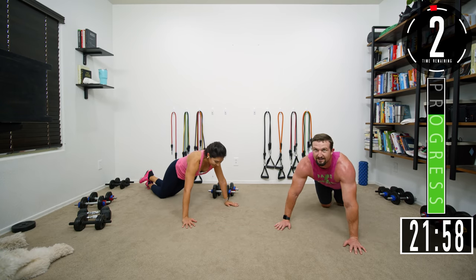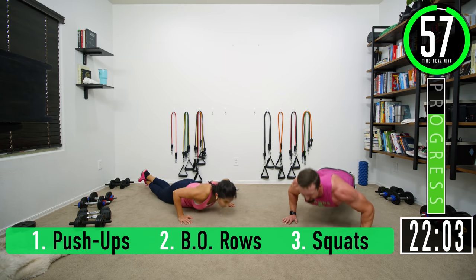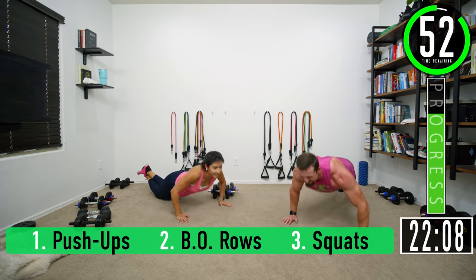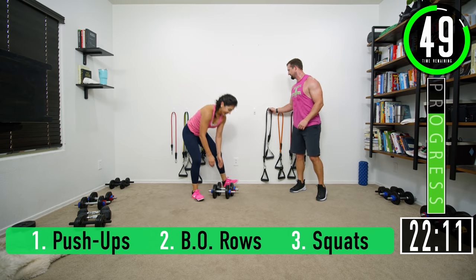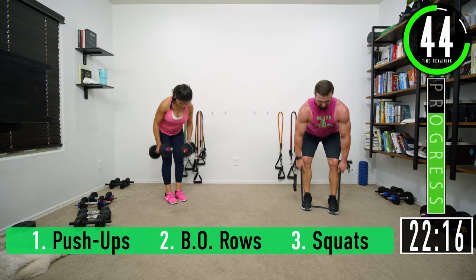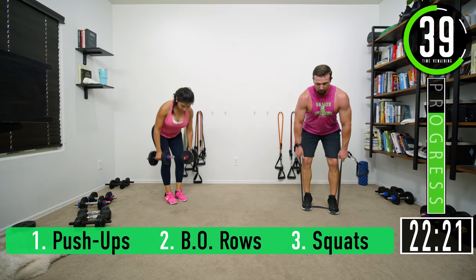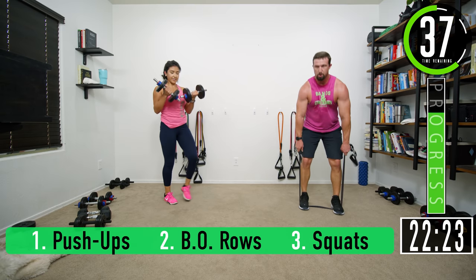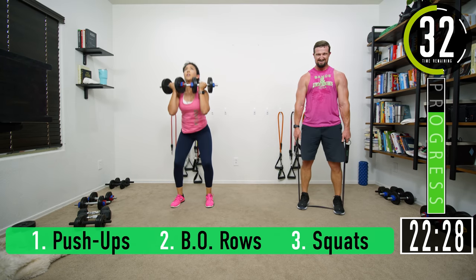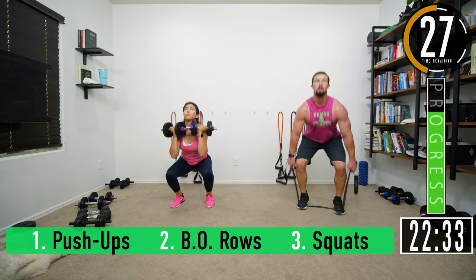Going into push-ups: one, two, three, four, five, six, seven. Rows — you're keeping a good pace on those: one, two, three, four, five, six, seven. Squats: one, two, three, four, five, six, seven. Overhead tricep extensions coming up — these squats are kicking my butt. The biceps are kicking my butt too.